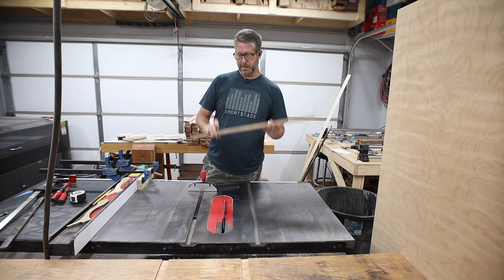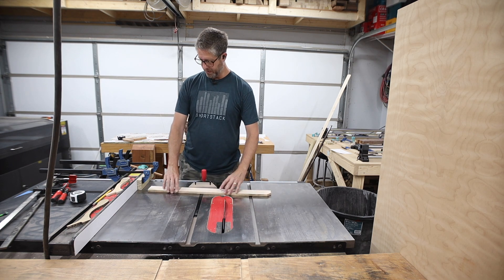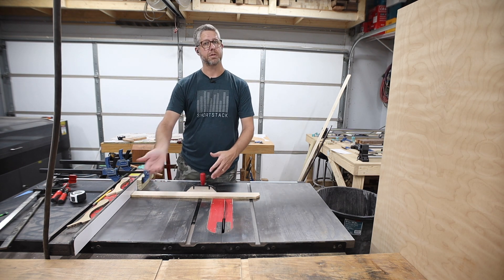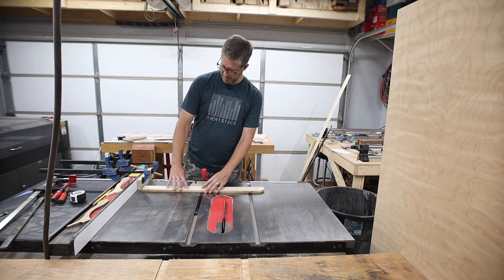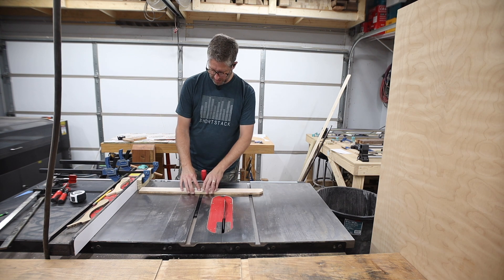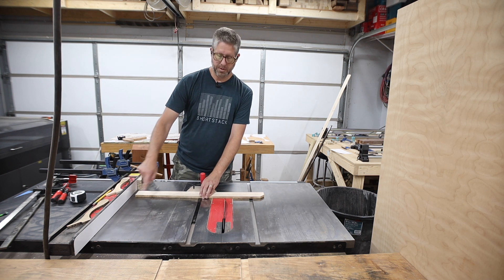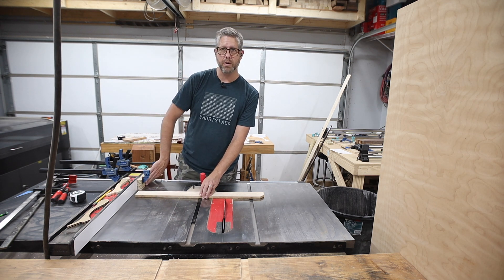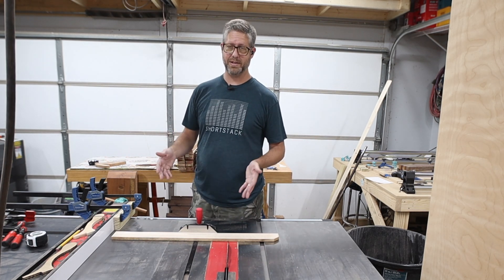Getting ready to cut all the short slats using my fence and miter gauge on the table saw. Now if you just butt the piece against the fence and push it, it can get bound between the blade and the fence and kick back at you. A better idea is to clamp a board here so you butt the piece to that board — by the time it contacts the blade there's a gap, so the piece is free-floating and there's no pinching going on. I wanted to point that out because not everybody knows it, and any time you can avoid pinching something between the blade and the fence, it's a good idea.